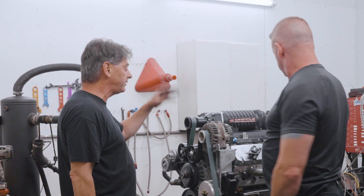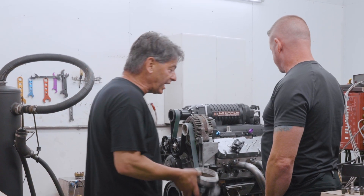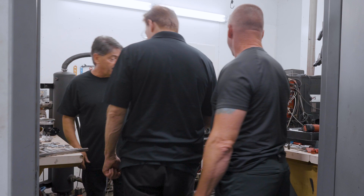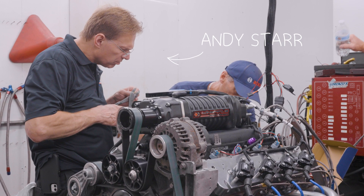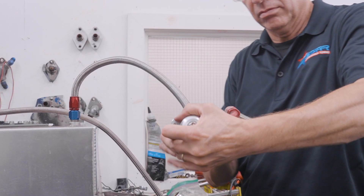I'm gonna do the ignition now, put the plugs in it, put the plug wires on it. Brand new headers — it's gonna sound good. Holy schmucks, look at this thing. It does look like a head — it's busy. Andy Starr is also here. He used to be the Hillborn rep and then worked as the Holley rep for their electronic fuel injection. He's gonna be here doing some of the tuning, so very exciting day.